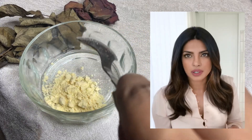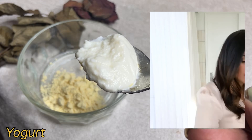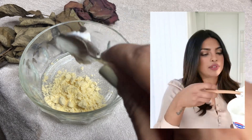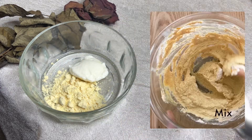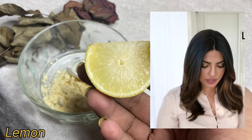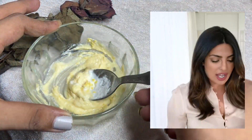Then yogurt — not flavored, plain. Depends on the proportions, mix it into a paste. A little bit of lemon. If your paste is too thick, like mine, you add a little milk to it.